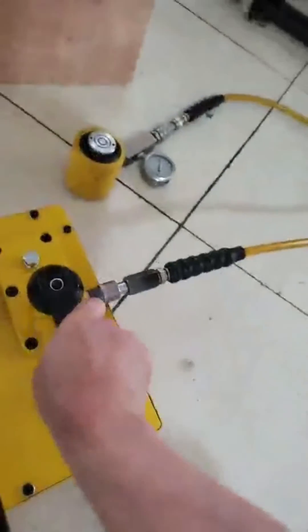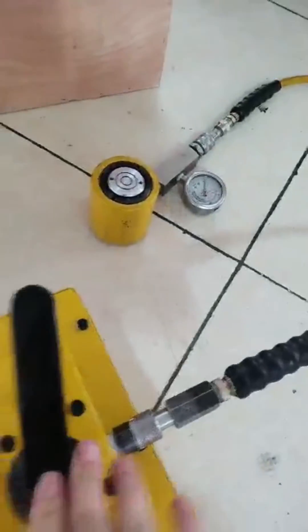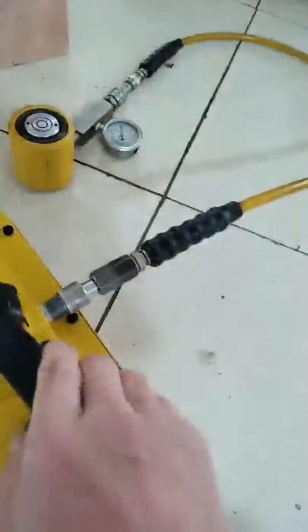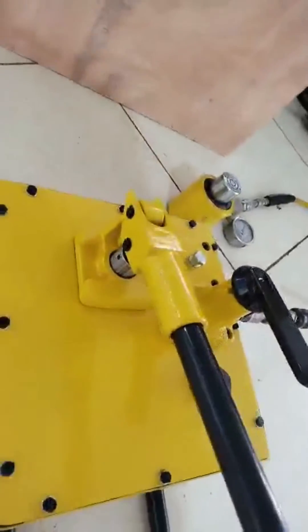Turn off the valve to retract the cylinders. Then turn on the valve again and press the handles. You can see the cylinders lifting very fast once you press the handles.